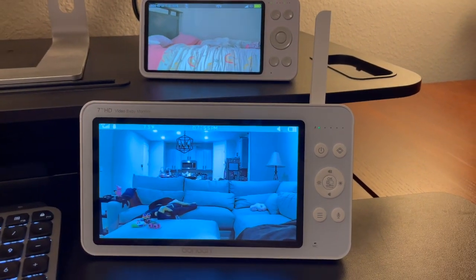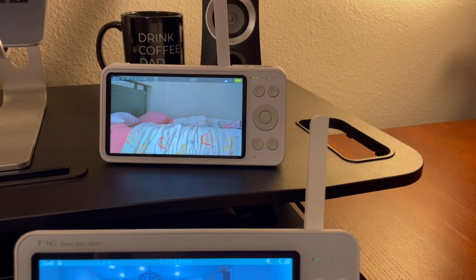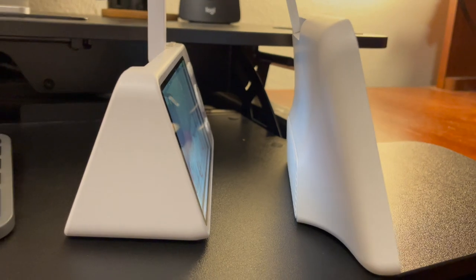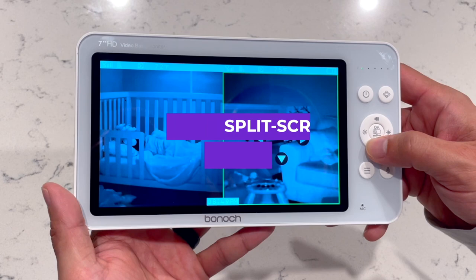Overall, this is another great product from Bonok and they continue to impress me with their parenting technology. I would highly recommend this long-range monitor if you are a new parent looking for a non-Wi-Fi monitor and have any concerns about range in a bigger home. If you happen to be a parent with multiple children, be sure to check out Bonok's extra-large 7-inch split-screen monitor that I previously reviewed — I'll leave a link to that video in the description below.